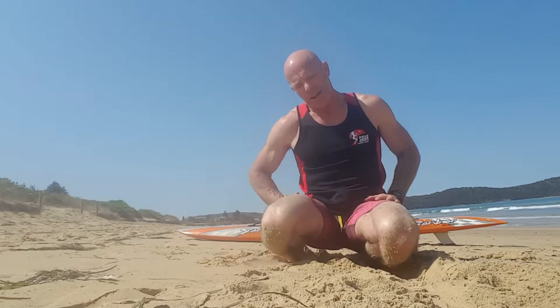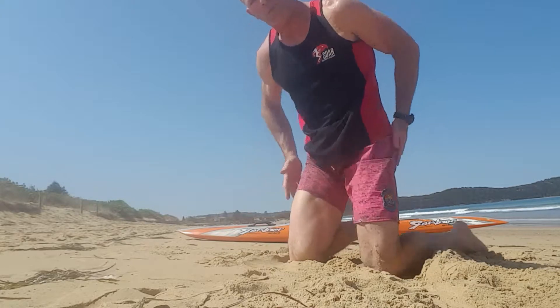Hi guys, so just a little warm-up routine you can do before you jump out for a paddle session. It just helps to get the body warmed up and activate the muscles that you're going to be using while you're out there paddling. It's just a short sequence, four exercises.